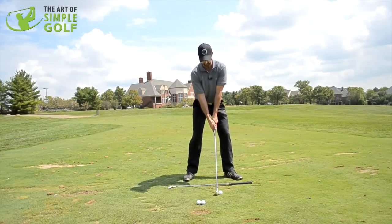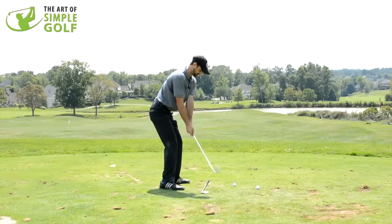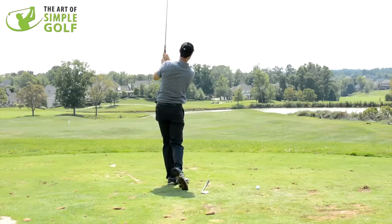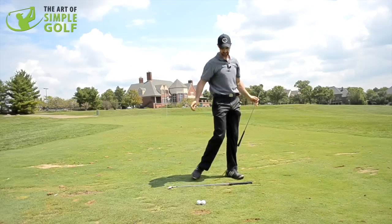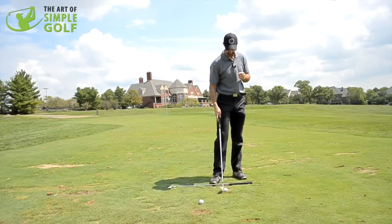Here's my normal swing — here's my normal address position. I've got my target there and now I'm going to make my swing. That was fine. I played a little fade, nothing spectacular. I didn't try and hit too hard.